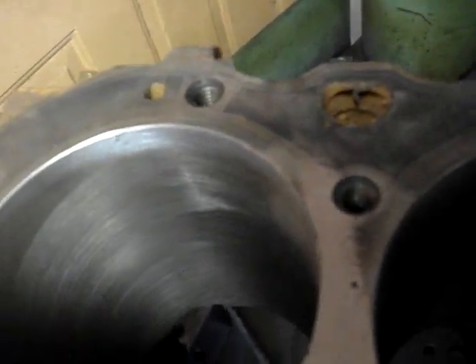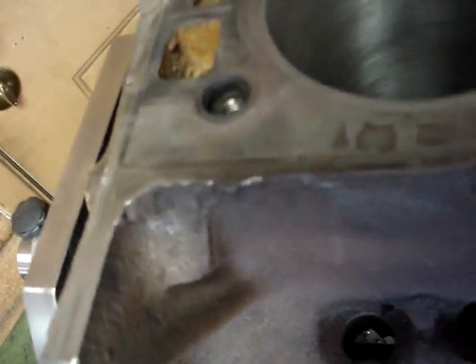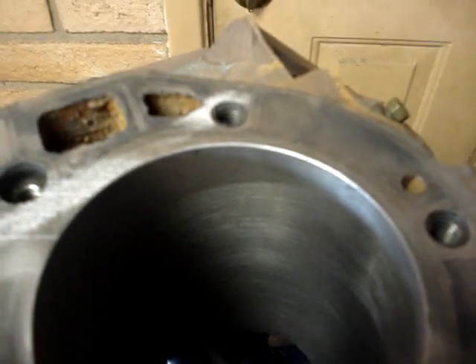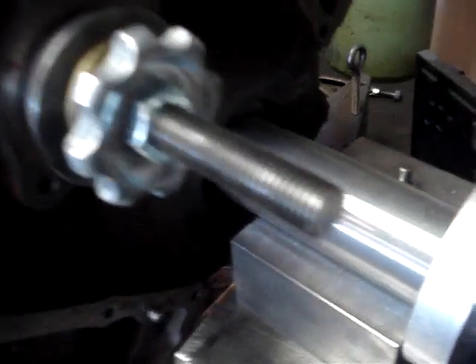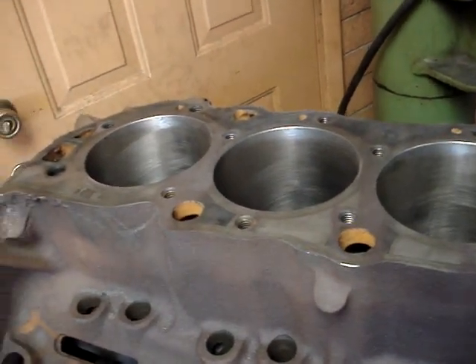So we're going to obviously have to continue to mill this until we get this trued up. This is part of a performance engine build. What we're doing to this big block is we want to make sure that these decks are perfectly true and flat to the center line. We have a bar installed in the main housings, and there's a couple of rings that actually bolt into two of the main caps on the ends. That bar is going through a ring that's bolted into the mains, and we're going to make this deck perfectly square to the crankshaft center line, which is really the way it should be.